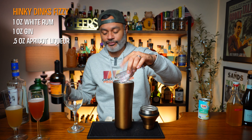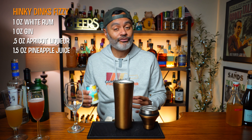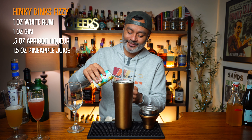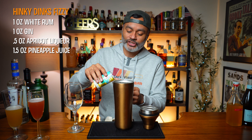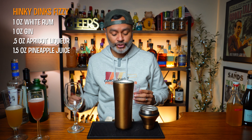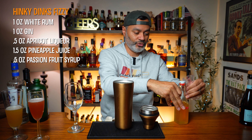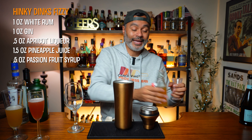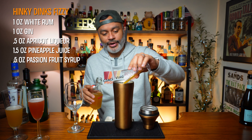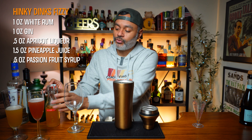Next we need a half ounce of apricot liqueur — I'm going to be using Luxardo, which is my favorite apricot liqueur; the stuff is fantastic. Next we need an ounce and a half of pineapple juice — I'm using freshly squeezed canned pineapple juice; if you've got the fresh stuff, go ahead. Then a half ounce of passion fruit syrup — I just made this yesterday, so freshly made. It adds great tropical notes and tartness to the cocktail.